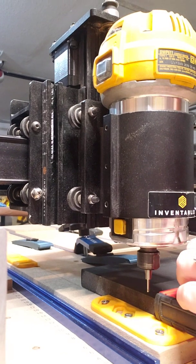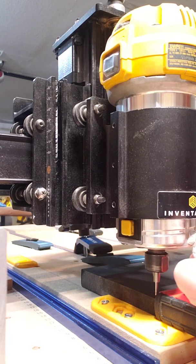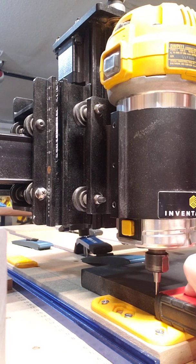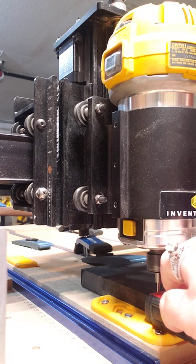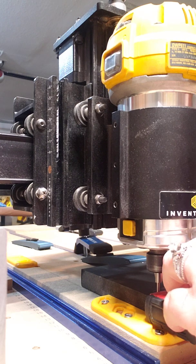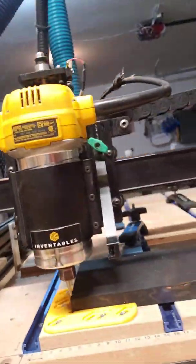And then you're just going to want to do the same thing here for the Y. Jog, and then take that bump back off. Lower the increments, and then jog a little bit more. So I'm pretty happy with that XY location.